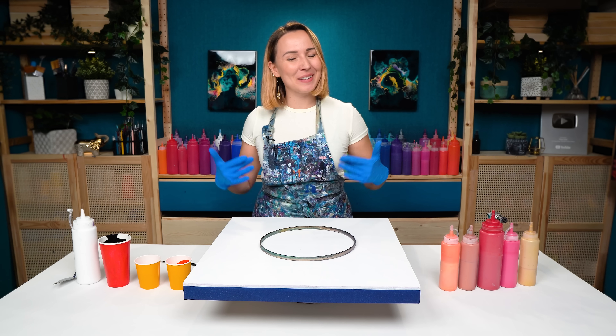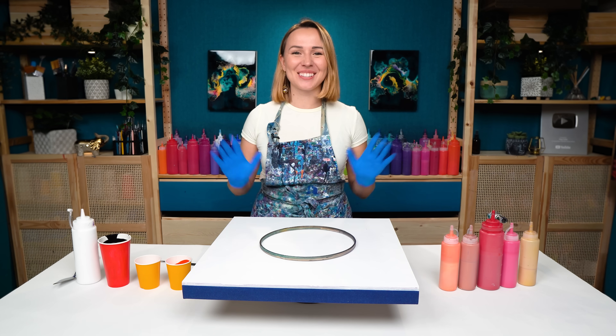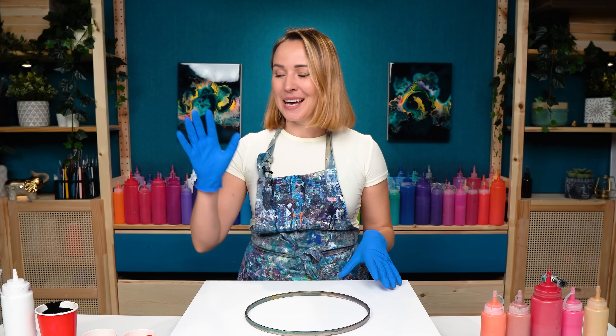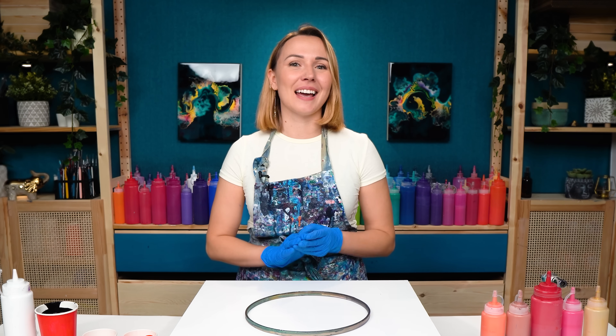Hello, my creative friend! Olga Sabi here, and welcome to a new fluid art tutorial. Today I want to create a painting full of the energy of one of the most vibrant and beautiful color combinations: black, white, red, and gold.